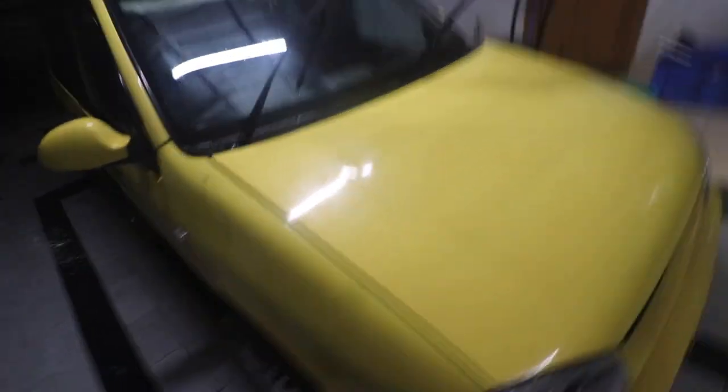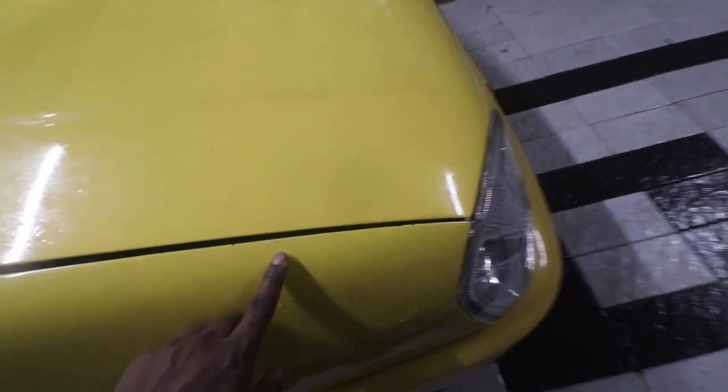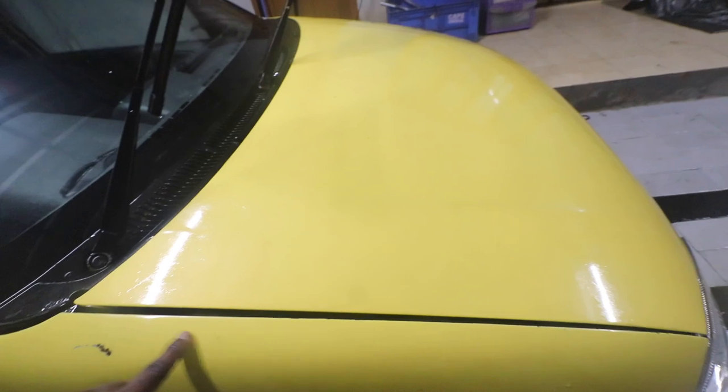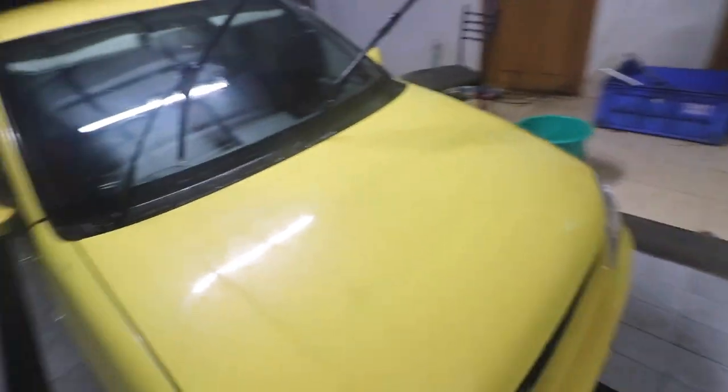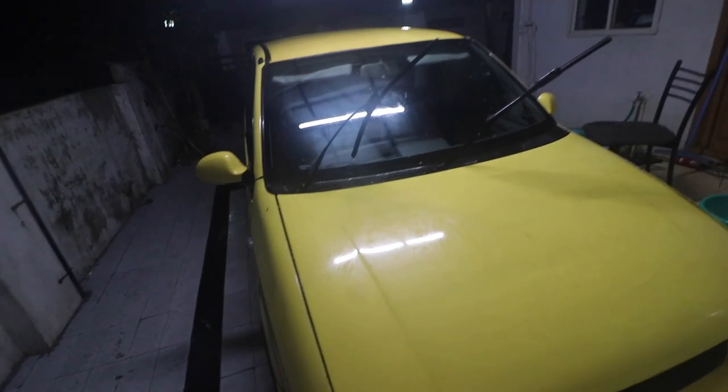The paint job is also not that great — if you see, there is very little coverage here. It's like you can see the actual underlying color underneath. So let me take out my buffing machine and start buffing it.